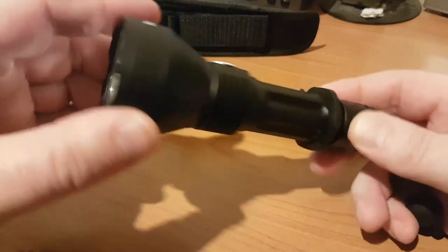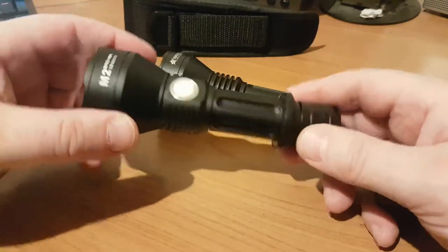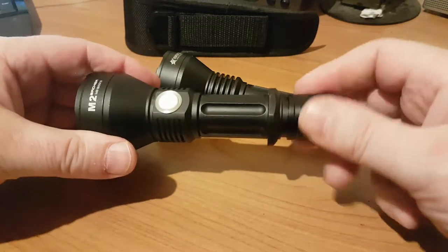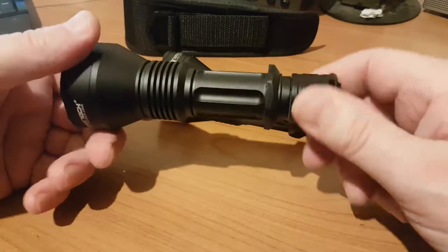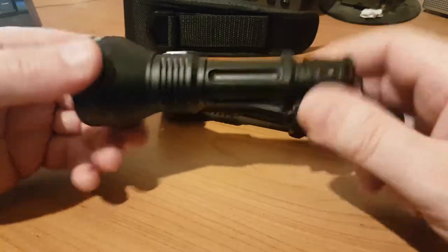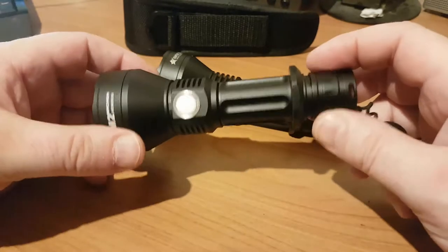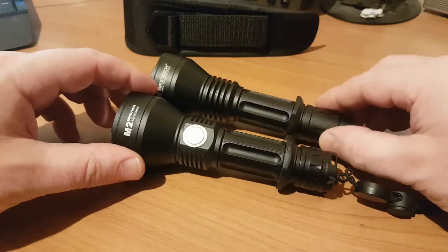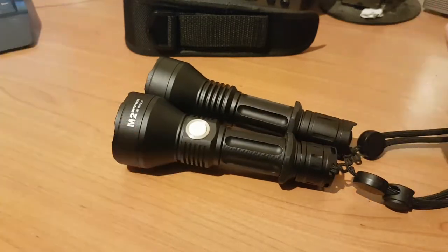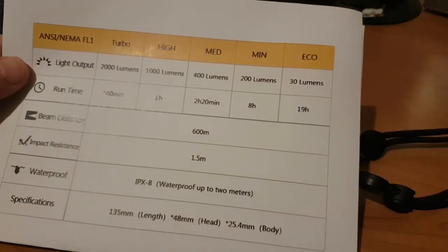In terms of build quality, these are really a premium brand. The knurling is smooth, the build quality is superb — I can't really fault them, to be honest. I'm not doing a sales pitch for Maxtoch; I'm just being as honest as possible.